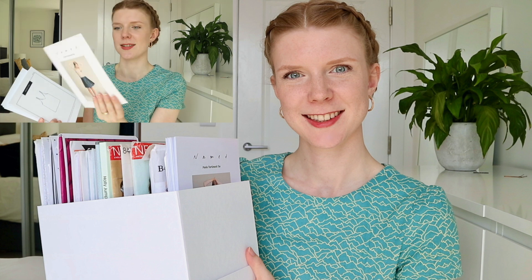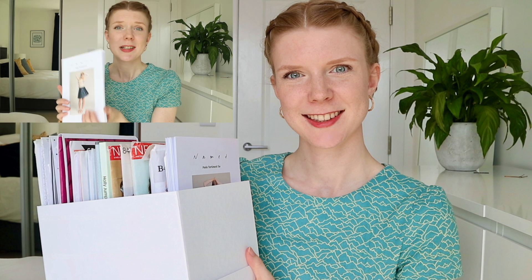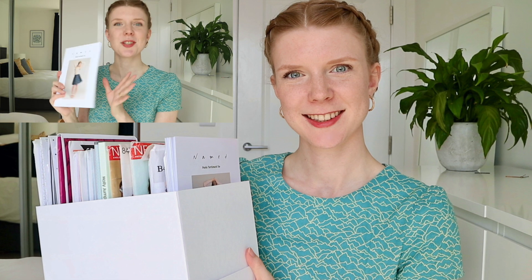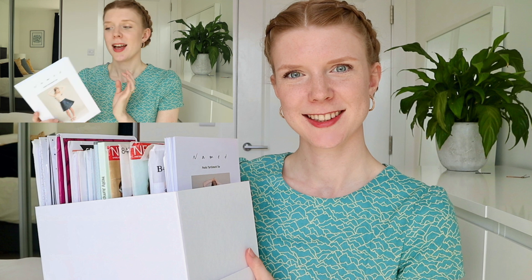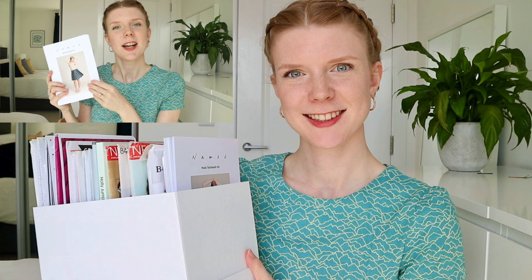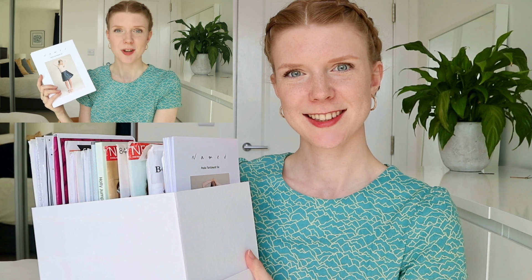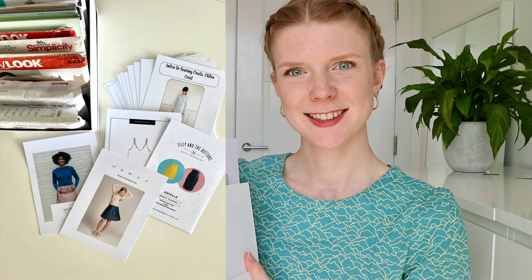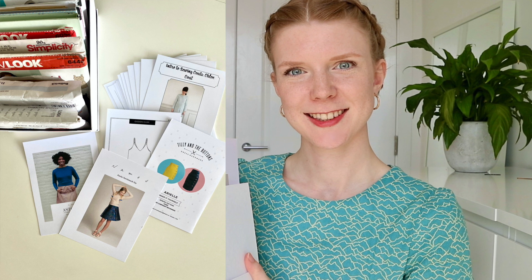Hi everyone, welcome back or welcome to my channel. My name is Lizzie and this video is a very quick little tutorial to follow on very swiftly from my previous video. My previous video is where I showed you how I am now organizing all of my PDF patterns by creating these little A5 cards, so that I essentially create my own little equivalent to a pattern envelope for all of my PDF patterns.